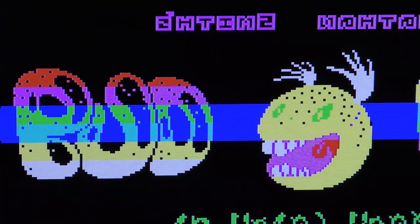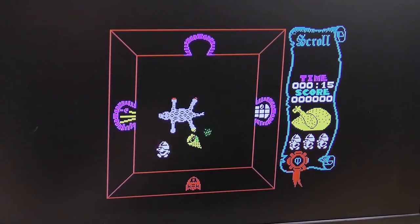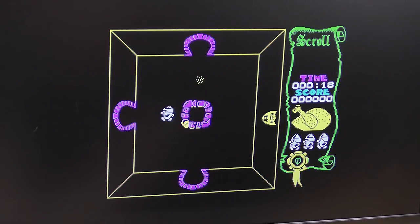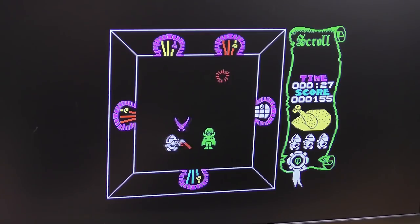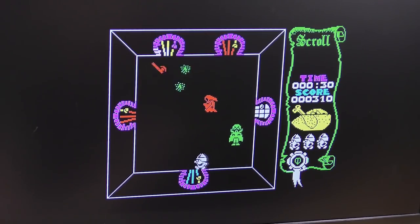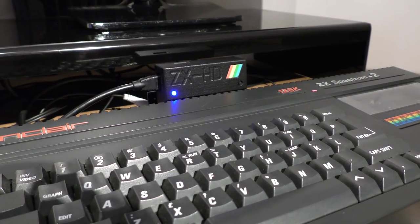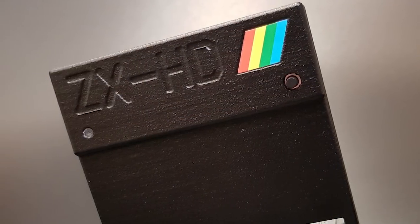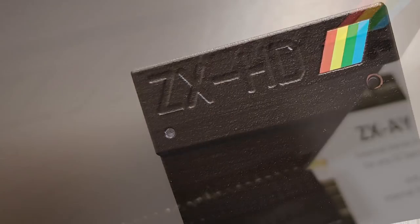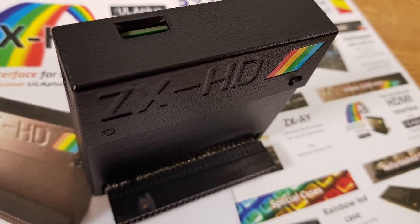I can't really believe how clear the picture is. It's almost like running an emulator on a PC. So if you crave a wonderfully crisp Spectrum, then this is the thing to get. If, however, you prefer ghosting, dot-crawl and scan lines taking you back to those CRT days, then this probably won't be for you. Overall, I really like this device. Now all that we need is for those wonderful people to put the DivMMC Pro and this in the same box. Come on, fellas, we're waiting.